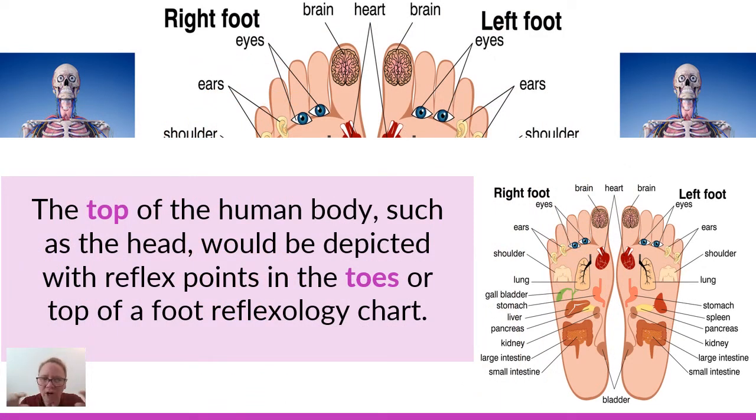Looking at the top of the toes with a human body depicted on the left and right, you'll see the brain reflex points in the actual big toe. The eyes are underneath the second and third toes, and the ears are underneath the third and fourth toes. The sinuses are usually also considered to be in the toes. So to follow that map of the human body from top to bottom, your toes will represent the top of your body — the head, neck area.